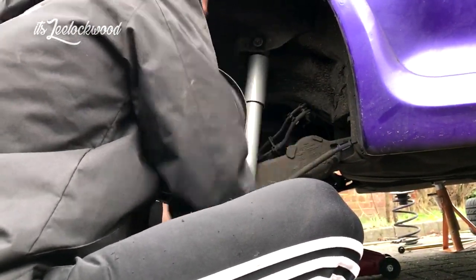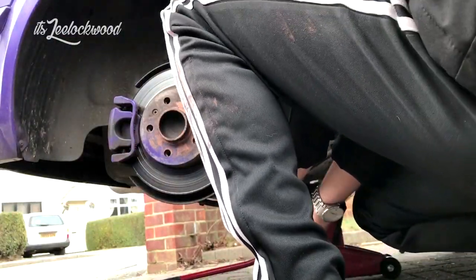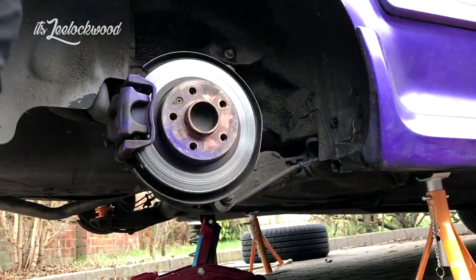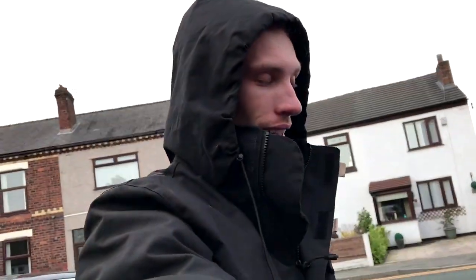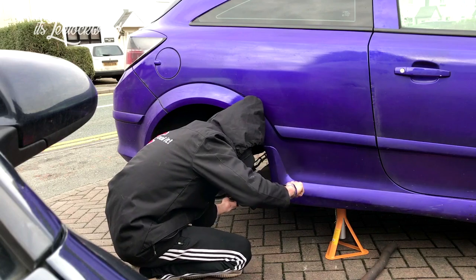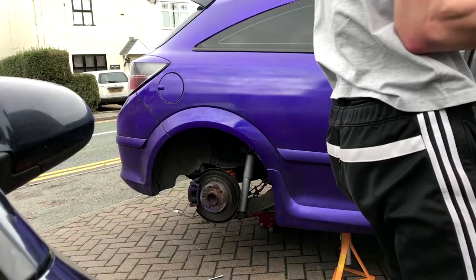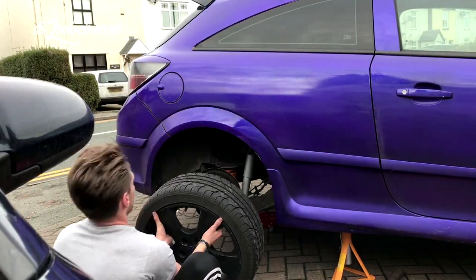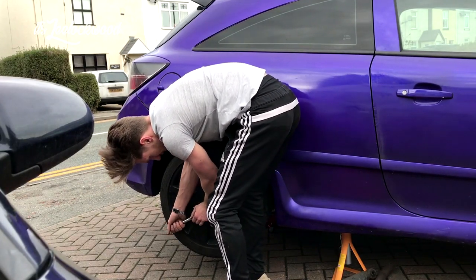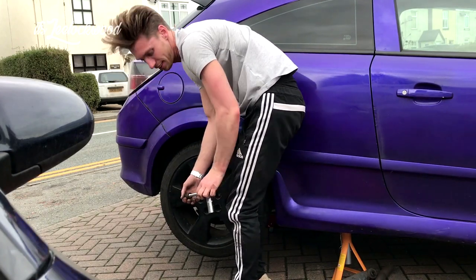There we go. Beautiful, beautiful. Now you should really torque them down, but man's not got a torque wrench. And the back's done.